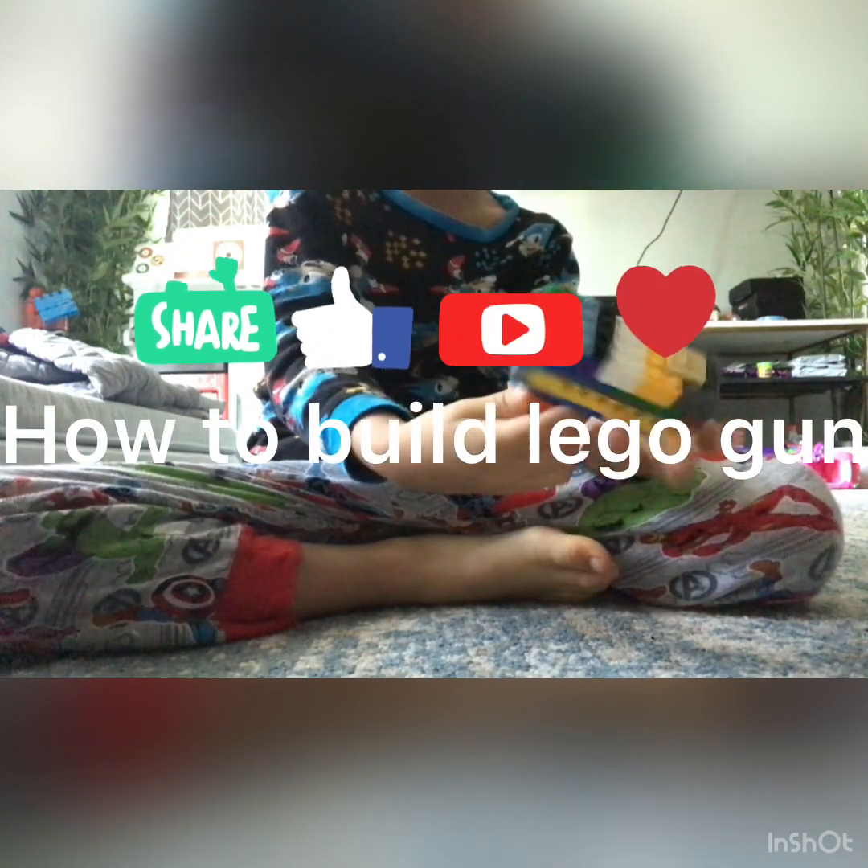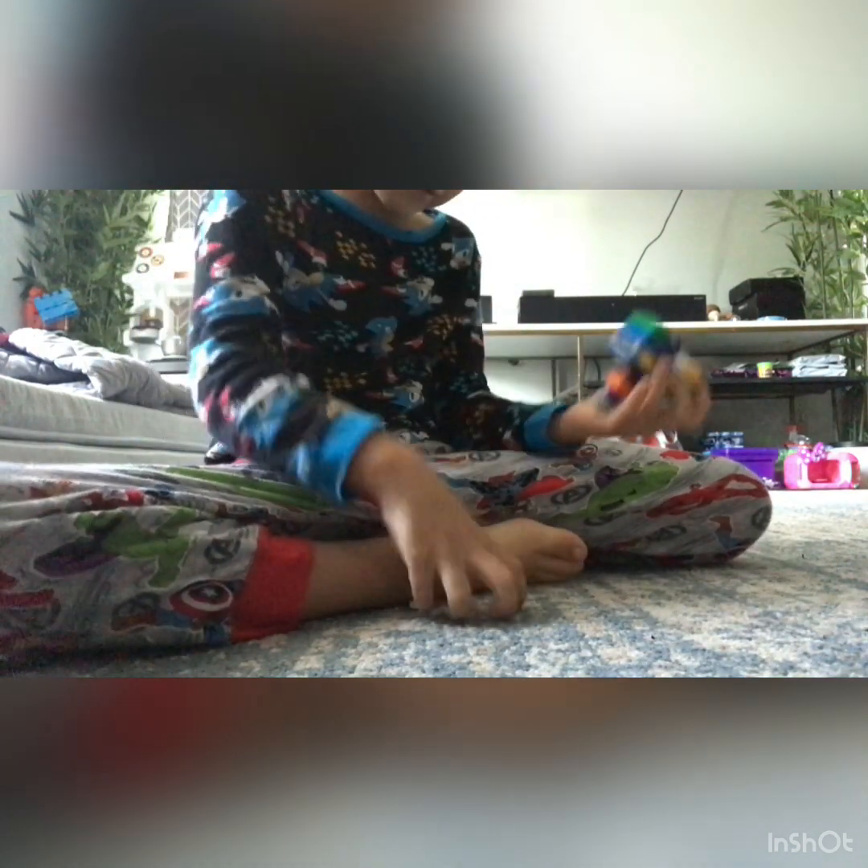Hi everyone, this is a video on how to build a Lego gun you can actually shoot. There, let me try that one more time. I thought this might work.